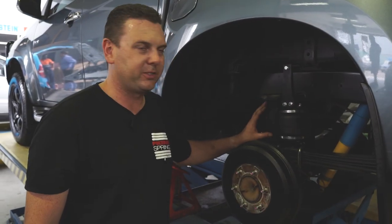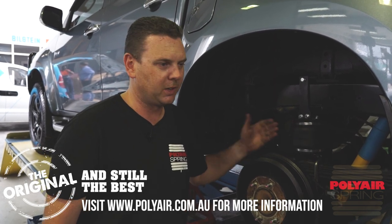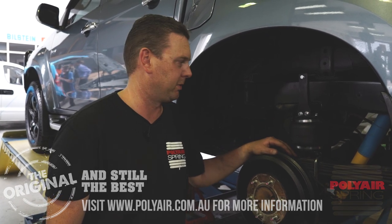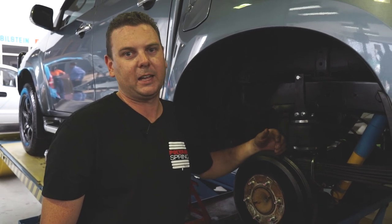We've now completed steps 1 through 12 in the instructions on the left-hand side of the vehicle. You would repeat that again on the right-hand side — it doesn't matter whether you do left or right first, it has no effect on the outcome of the installation. We've now completed the right-hand side as well, and we're ready to move on to the airlines.